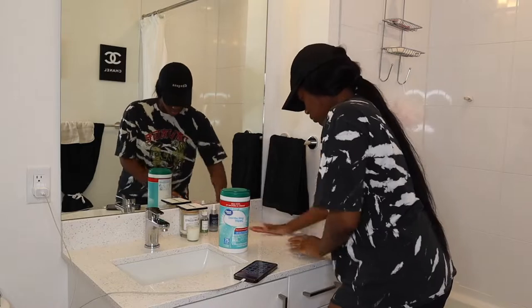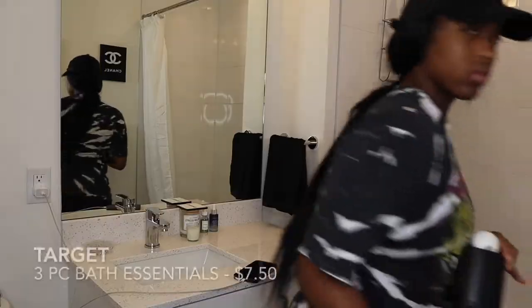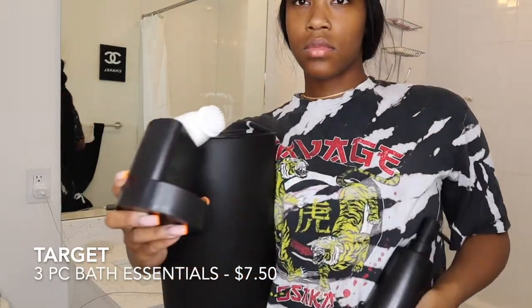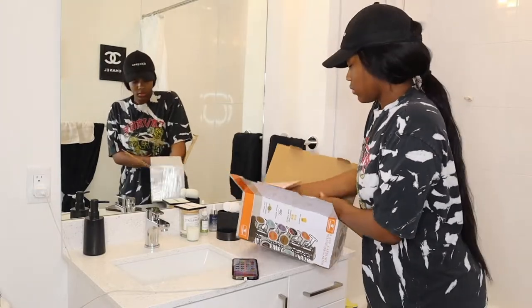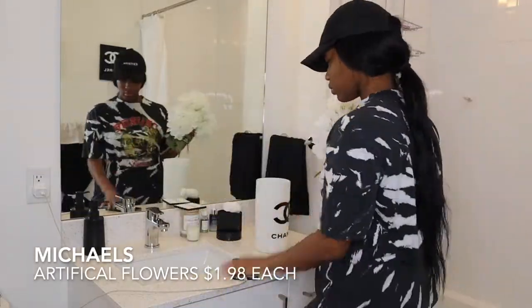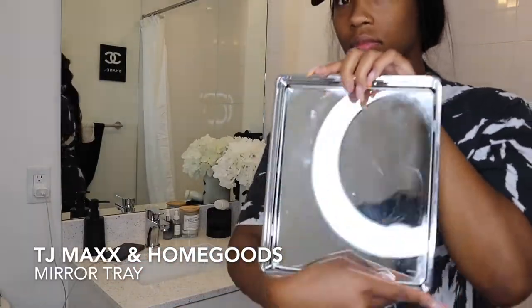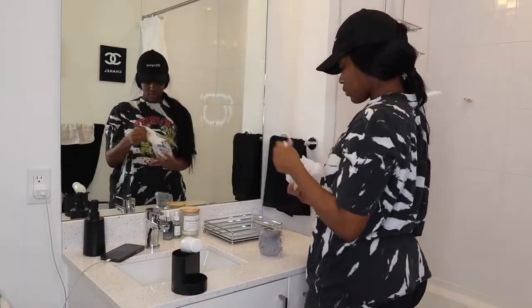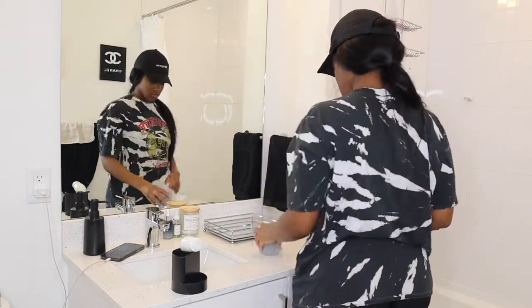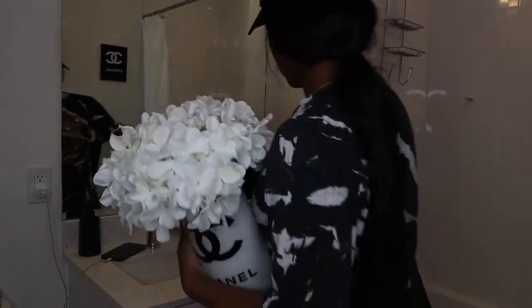Last but certainly not least, my counter area. I put a black towel over there just so it balances out between the wall and the counter space, and I'm also putting some black bathroom essentials — trash cans, soap dispenser, and a toothbrush holder. My favorite part is this vase: I Cricuted it, got some white flowers, and made this beautiful bouquet and vase combo — it looks so good. I'm using a tray I've had for a while, plus some small Chanel candle holders. I'm just switching things out seeing what works, and I'm basically done — I'll come back and show you guys the results.